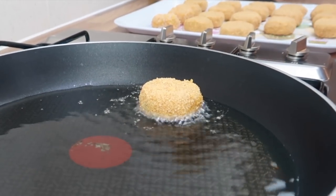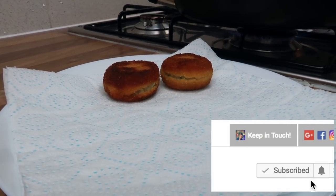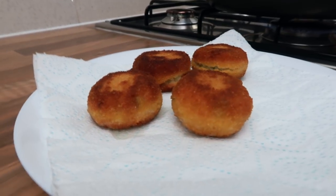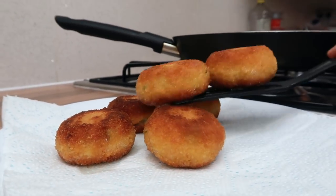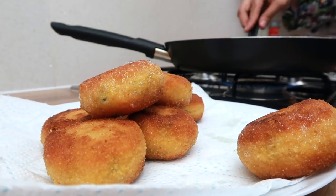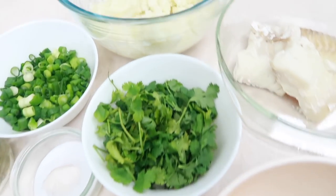Hi guys, hope you're well and thanks for joining me in my kitchen. My name is Anissa and I share recipes every week, so if you like food hit subscribe. Today we'll be making fish cutlets — it's a quick and easy savory snack, spicy and tangy and so delicious.